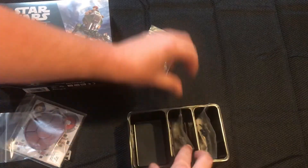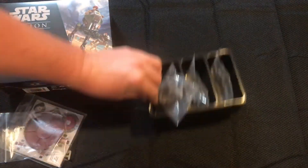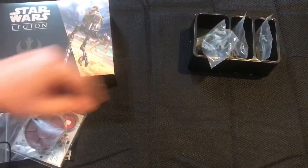Super cool kit — probably one of my favorite kits that have come out for Star Wars Legion, and I'm really excited for the clone one to come out soon.